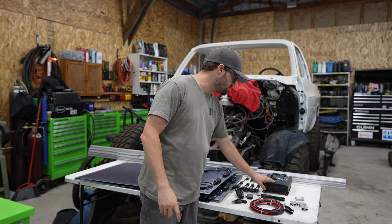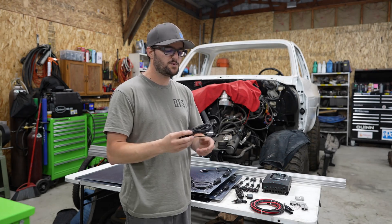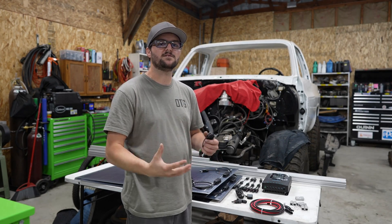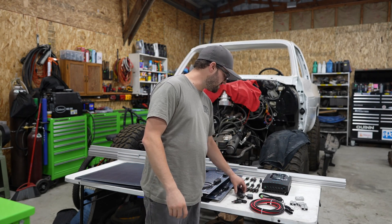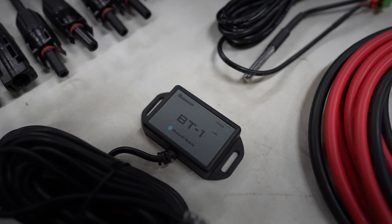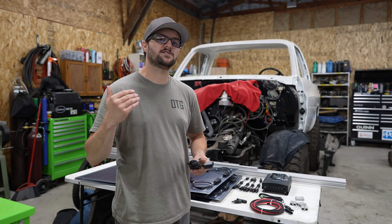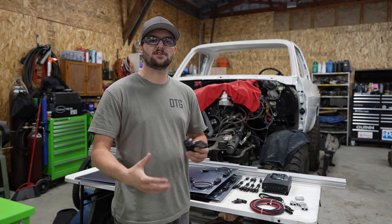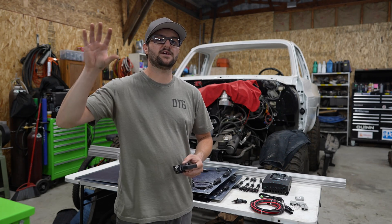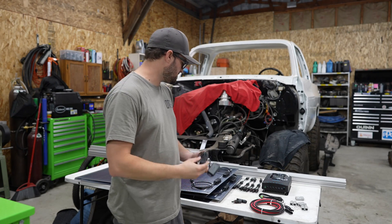Back to the solar charge controller — one of the cool features is a temp sensor that we'll be mounting up top to monitor the temperature of the solar panels and make sure there are no overheating issues. I also got this setup with the Bluetooth module, which plugs into the solar charge controller. This gives me a Bluetooth interface so I can connect to the app on my phone and monitor all my solar needs. It will also play a big part in my monitoring system in the back of the Alucab, so this was a must.